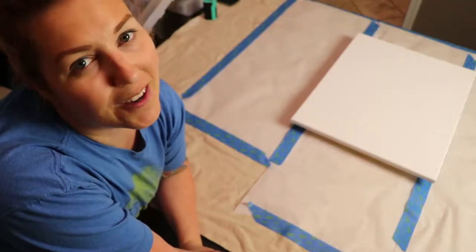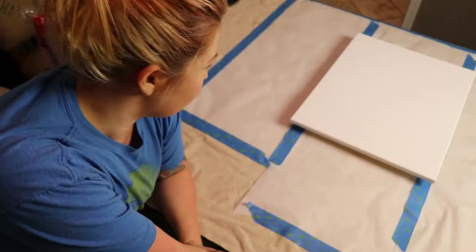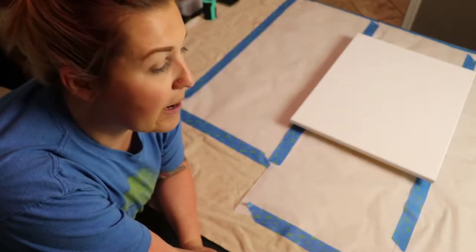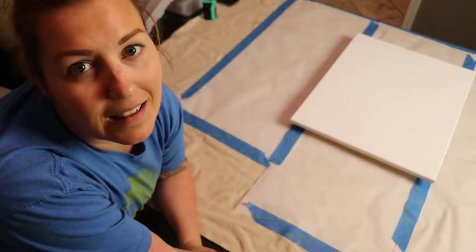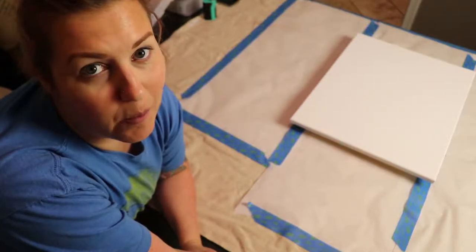Hey guys, welcome back to another episode of Creative Adventures. As you can see, I have a completely different setup here today because I'm doing something completely new. I have recently become fascinated with the art of acrylic pouring.